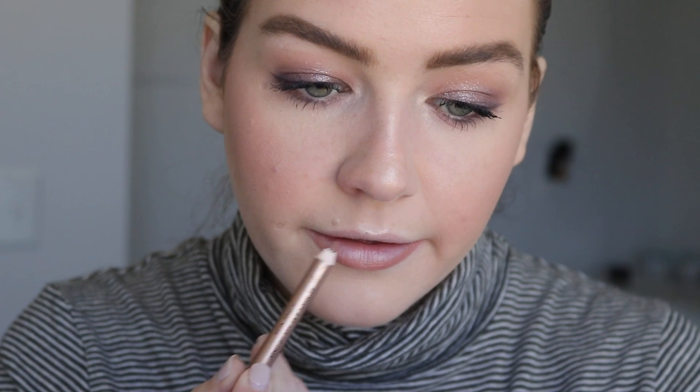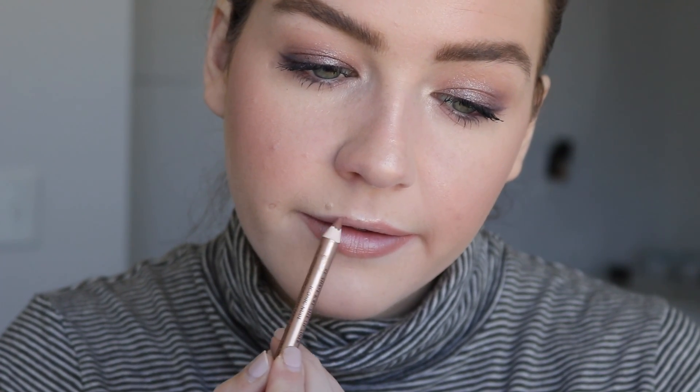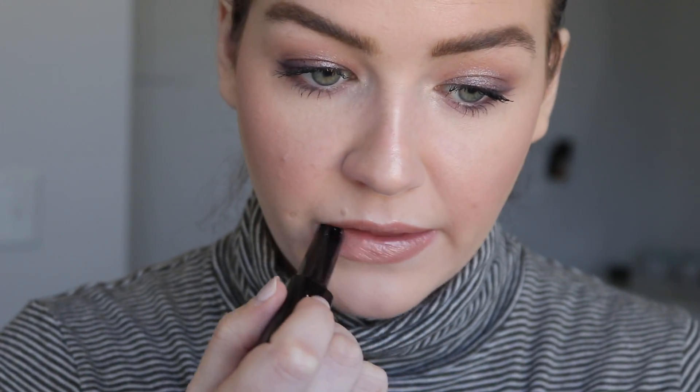I don't want to do anything dramatic with my lips, so I'm just going to use one of my favorite nude combos: Charlotte Tilbury's Iconic Nude Lip Cheat with the Marc Jacobs Enamored Glossy Lipstick in Suga Suga.